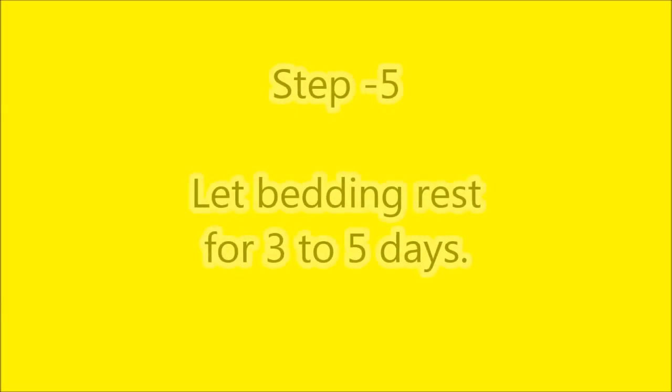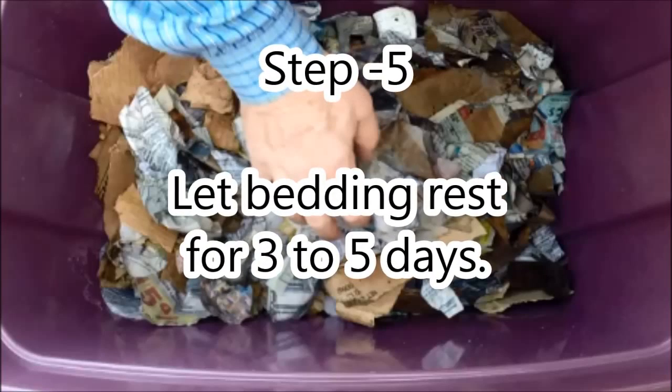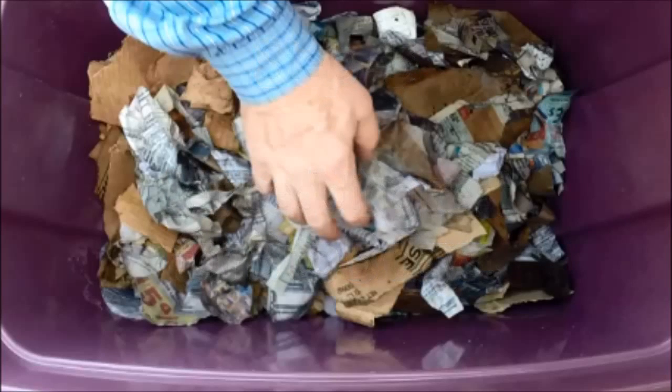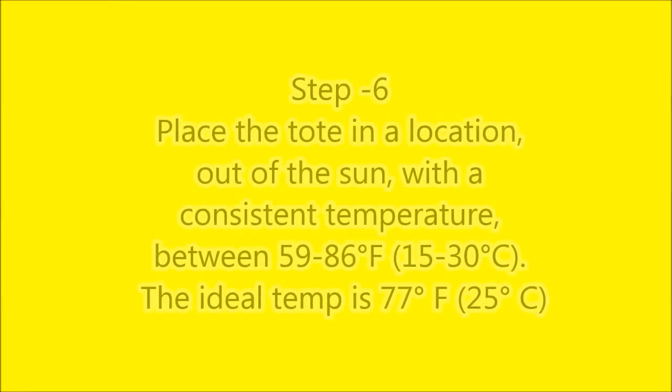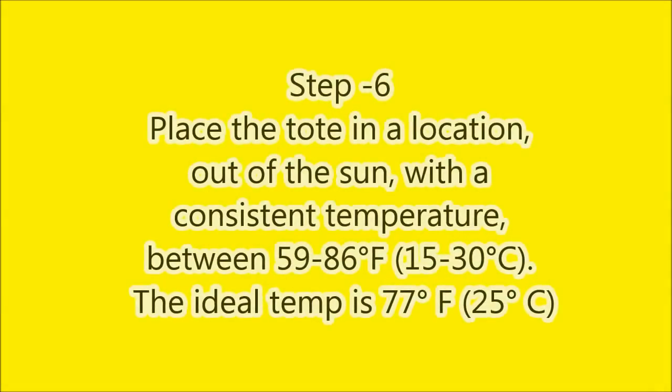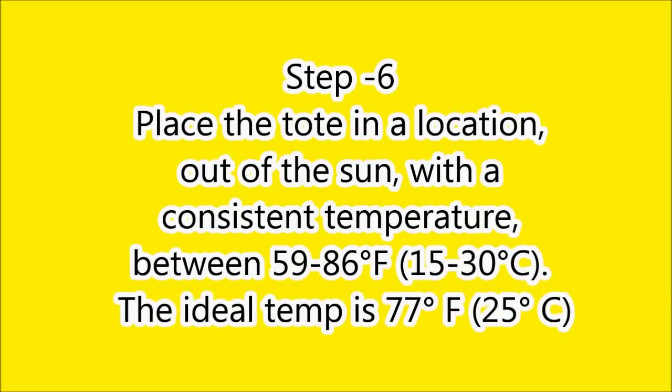Step five is to let the tote acclimate for three to five days for temperature and moisture. By moving the material around, you can better distribute the moisture. Step six is to find a location between the ideal temperatures of 59 and 86 degrees Fahrenheit, or 15 to 30 degrees Celsius.